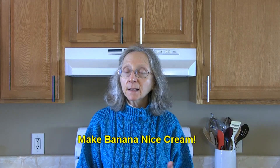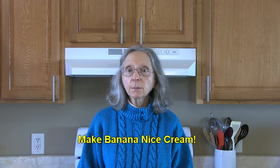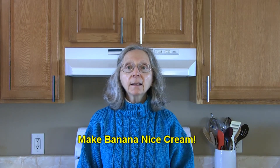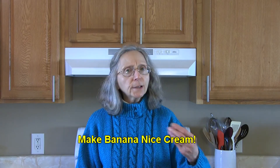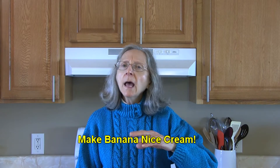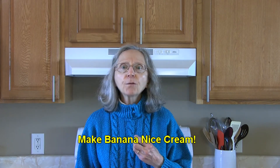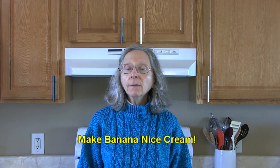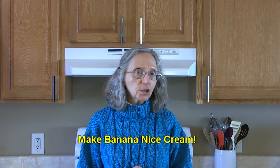For a really quick and easy dessert, make banana nice cream. Freeze some bananas — one banana is enough for one or two servings — then just take a peeled frozen banana and blend it up until it's smooth and creamy. You could add a little coconut milk or oat milk to help liquefy it, plus cinnamon, chocolate, frozen berries, mangoes, strawberries, or even instant or brewed coffee for a coffee flavor. It's only limited to your imagination!